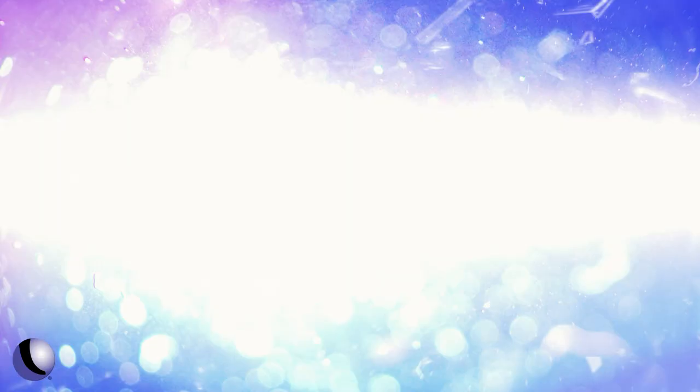You can see why CZ has developed an almost cult following. Thanks to CZ and Gunsite Academy in Arizona for hosting us.